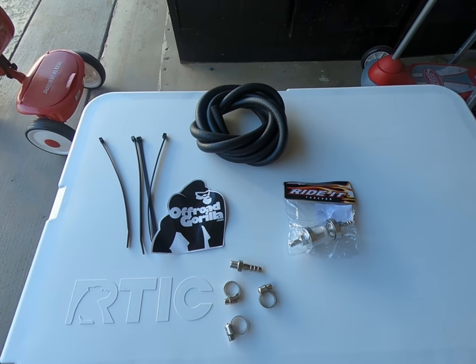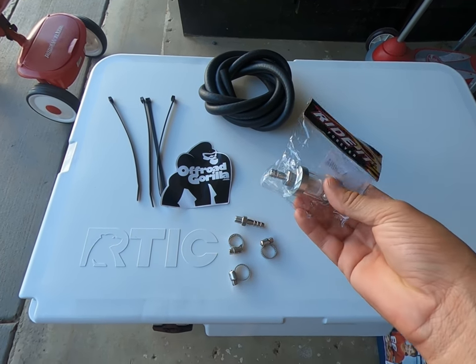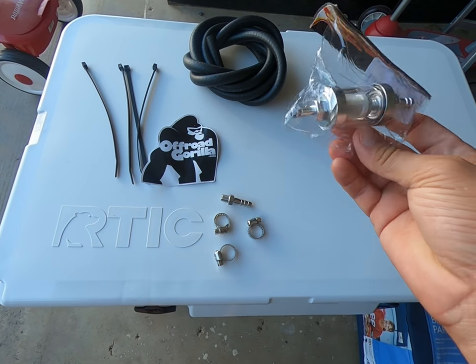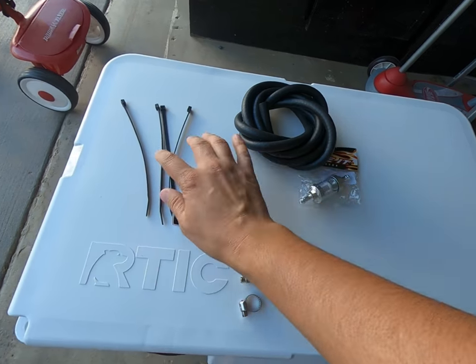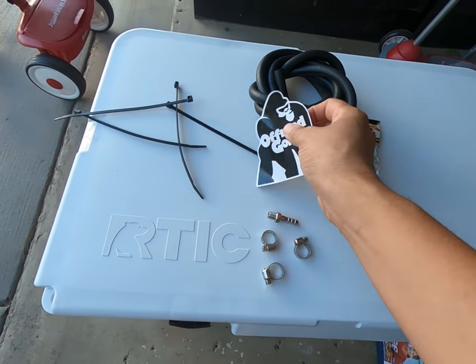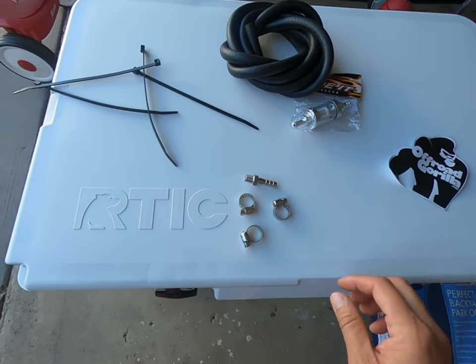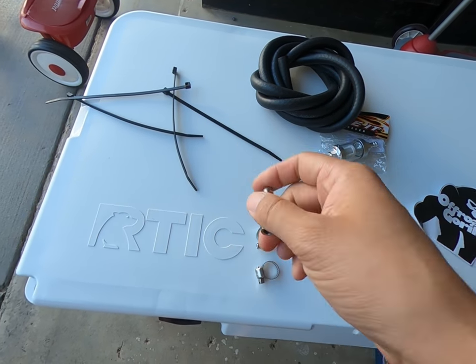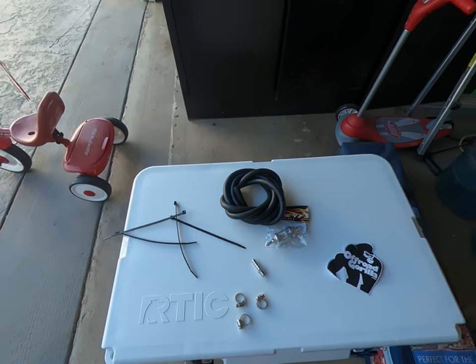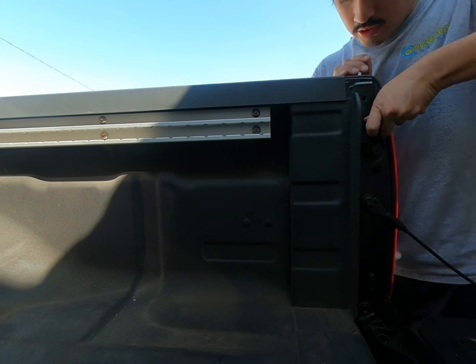All right guys, here we go. I have the Off-Road Gorilla — the actual Beaver mod — there's a filter. I decided to get this one; I know it's a little more bougie but I'll try it out. It came with the hose. There's also a size sticker — not a huge fan of stickers but I'll probably throw it on the cooler. And here's the actual valve, it's a good old 10 millimeter.